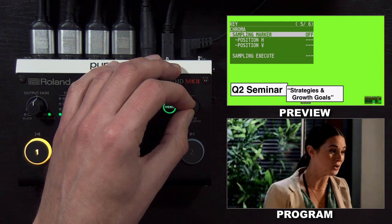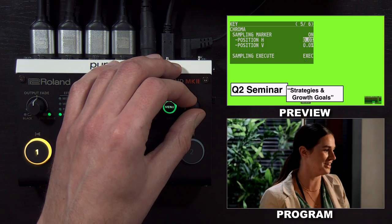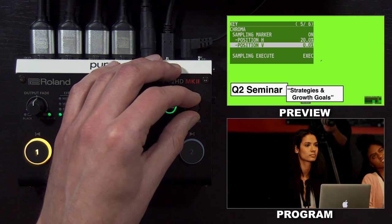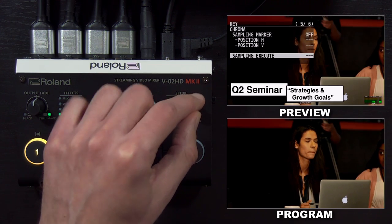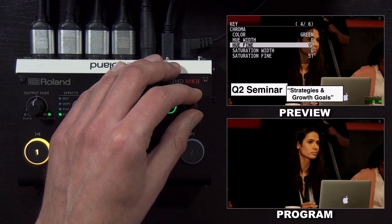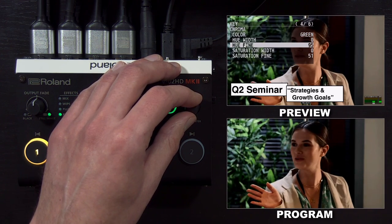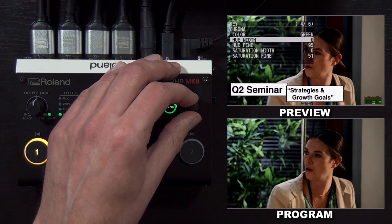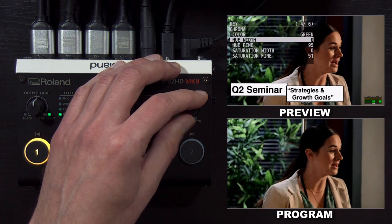Now you should be able to remove the green background, but we have to do some additional fine tuning. One easy way to do this is to use the sampling marker. When you turn this feature on, there'll be a little arrow in the center of the screen. Move it to an area that has green, then go to execute and confirm. What it did was change the default green setting to match what the actual input was. So the chroma sampling marker made additional adjustments, taking the guesswork out, and you can see a nice clean key in preview that I can now take to air.